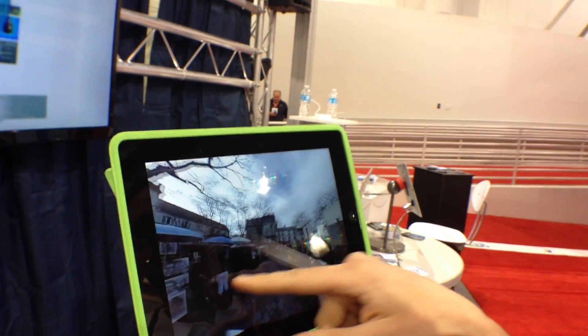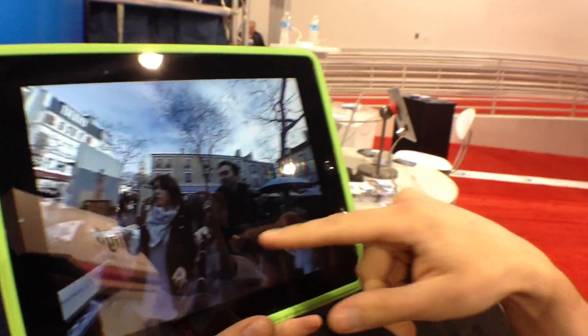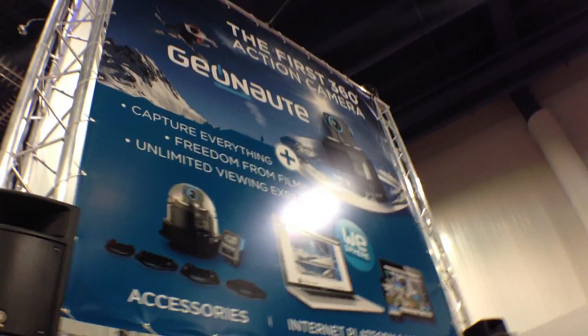There are many, many really cool things I can think of for this, and I'm sure you can think of some too. So once again, this is Geonaut. It's $3.99, coming out this summer.